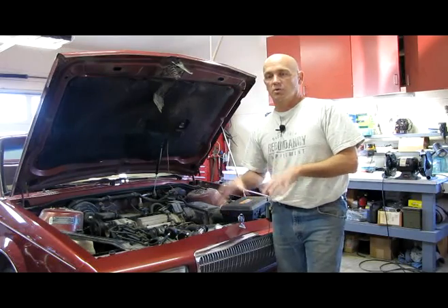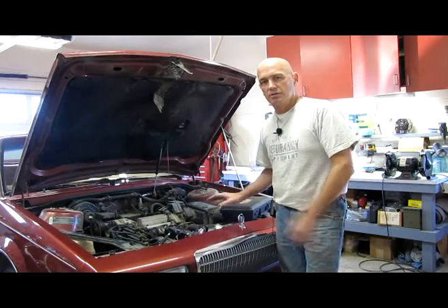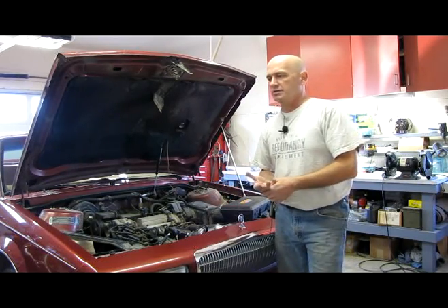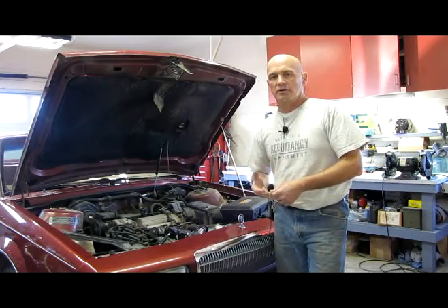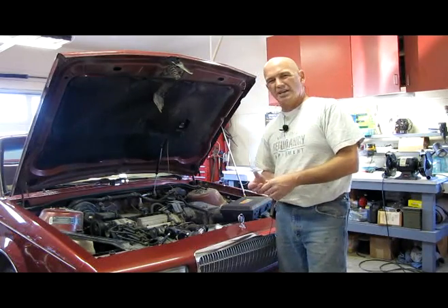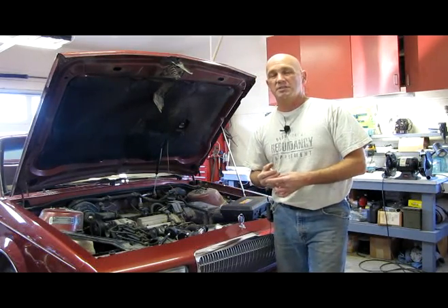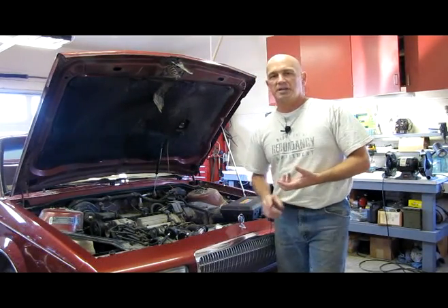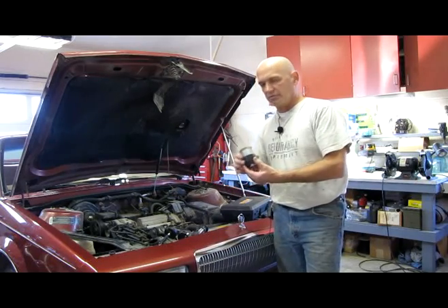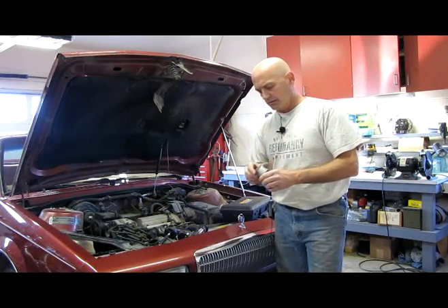To run this test I'm going to use a piece of equipment called a cooling system pressure tester. I happen to have one because I was a mechanic years ago. If you have many older cars running around you may want to invest in one. This one is probably 20 years old and it still works. Some newer cars have different styles of reservoirs and expansion tanks that this one doesn't have adapters for, though I did purchase an adapter for the import smaller-style neck to adapt to the larger domestic-style neck.